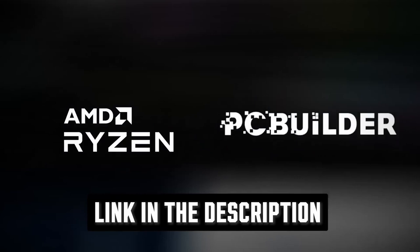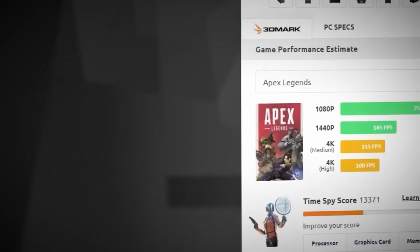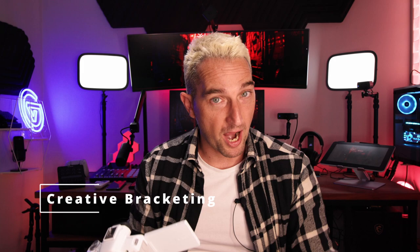There's an incredible new way to build a PC in South Africa called PC Builder. It's a system that walks you through choosing your components, ensures compatibility, and even has live frame rate benchmarks for the games you plan to run. You'll get a copy of Windows 11 that comes with one month of free Xbox Game Pass. It's all under warranty, including the build, for two years. PC Builder and AMD are giving away a PC up to 40,000 Rand on this channel — the link is in the bio.